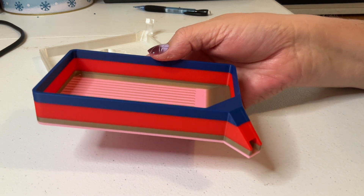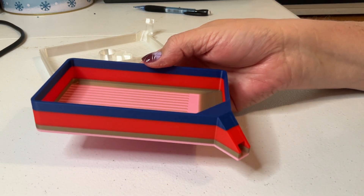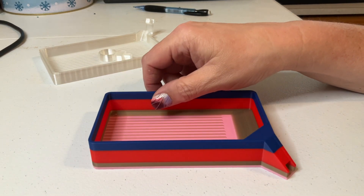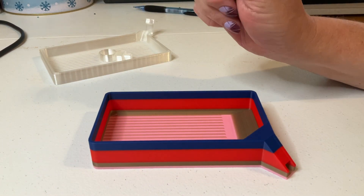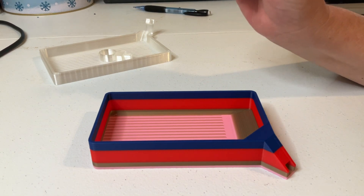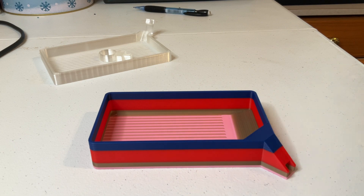I'm really looking forward to using this tray and seeing how it works for me. If you enjoy this kind of content, please leave me a thumbs up, a comment, and subscribe if you haven't already — that would be wonderful. Until next time, I'll see you in the next video. Bye-bye!